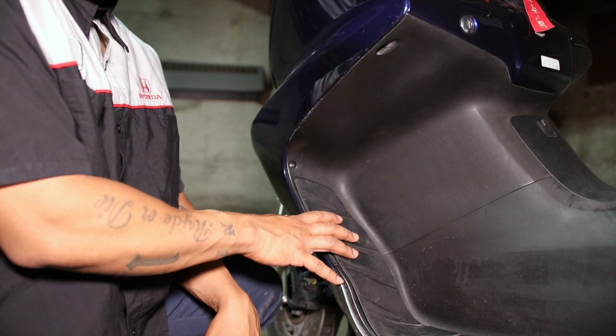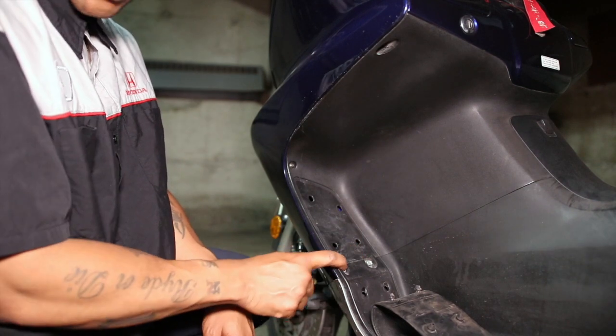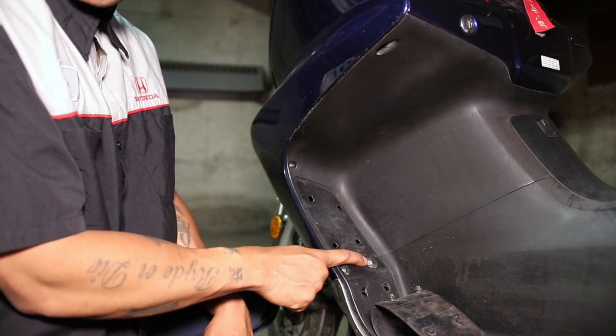Moving to the inside of the bike, right underneath the foot mat, wiggle the protective cover off to expose two more fasteners — actually a screw and a bolt. You have to remove both: this one is a Phillips, and this one is the only ten millimeter socket you're going to have to use on this bike.